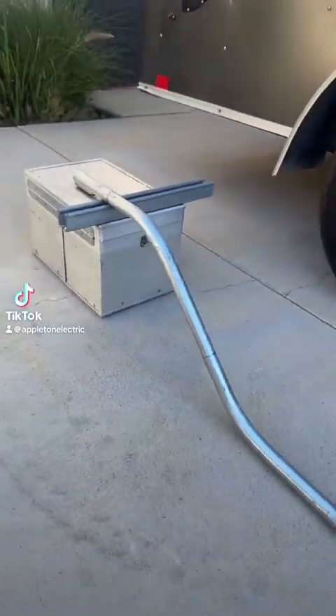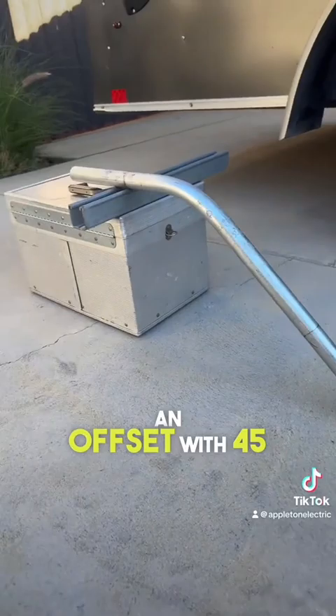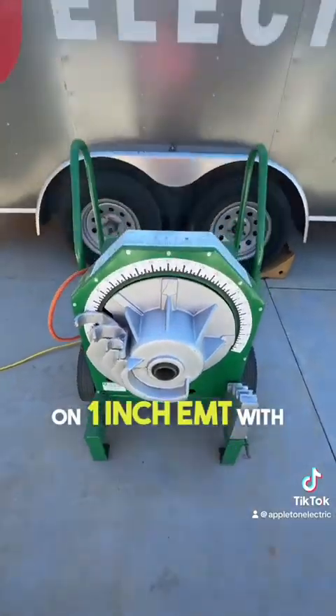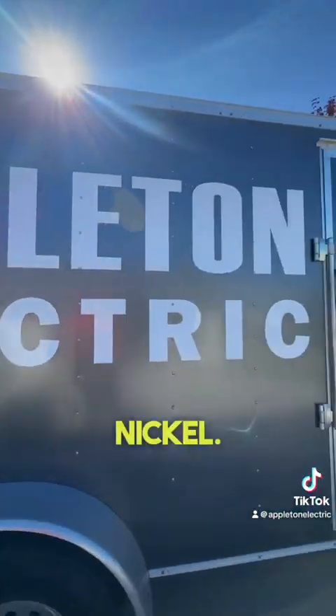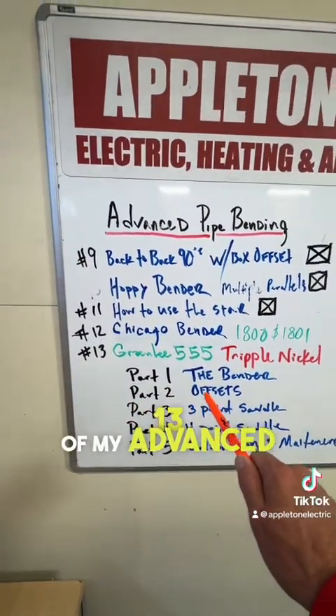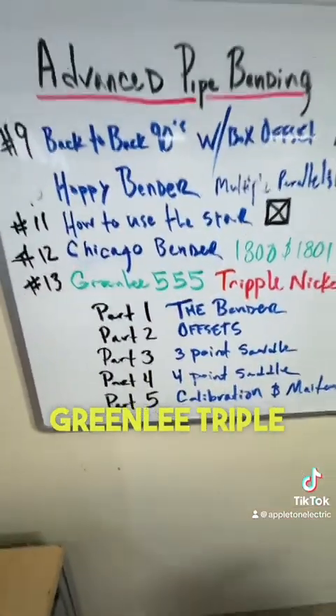Today I'm going to teach you how to bend an offset with 45 degree angles and we are going to be bending it on 1 inch EMT with the Greenlee Triple Nickel. This is Phillip Appleton with Appleton Electric and this is part 13 of my advanced pipe bending series on the Greenlee Triple Nickel.